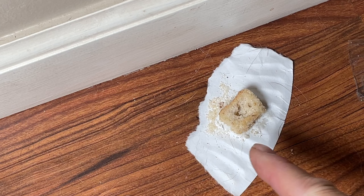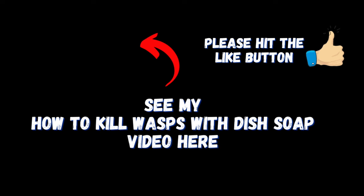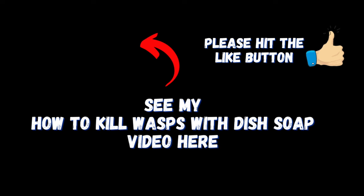And that's how I get rid of little black ants fast and easy. If this video has helped you out, don't forget to give me a thumbs up before you go, and if you want to see how to kill wasps with dish soap, click on the video on the screen now and we'll see you over there.